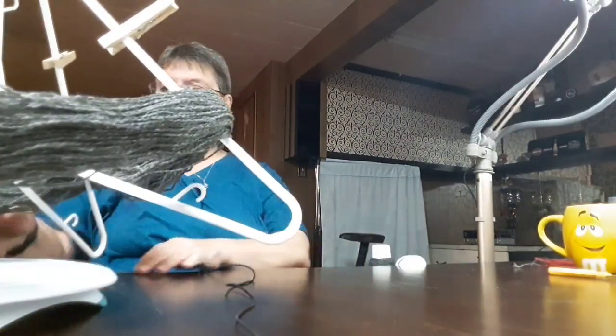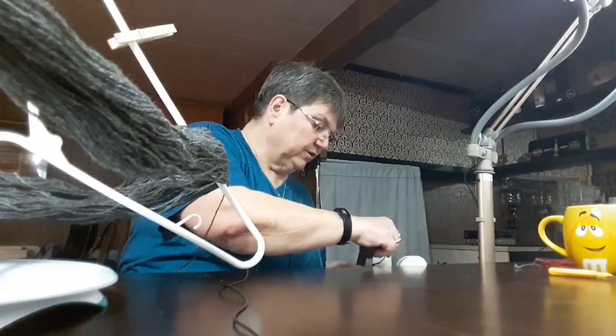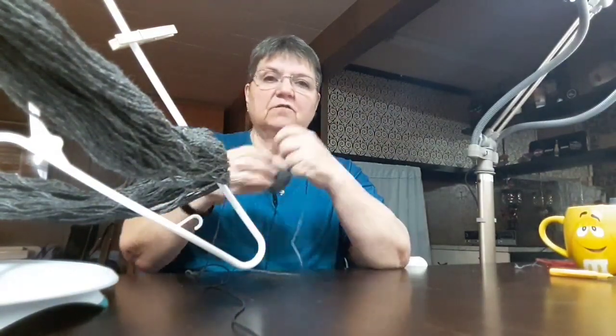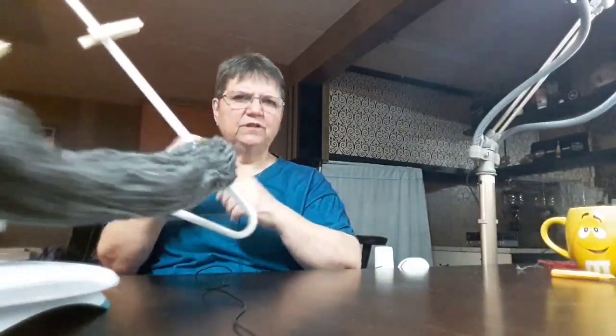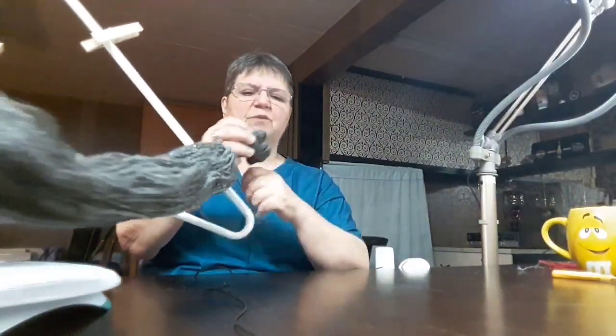If you don't have a ball winder — I picked mine up at half price — you can just wind it yourself by hand. Why not? Just wind away. One thing though: wind it loosely. Do not wind real wool tight because you can actually stretch your wool and it makes it not as nice to knit with. When stretched wool shrinks back, it's just not as pleasant. Keep it nice and loose.